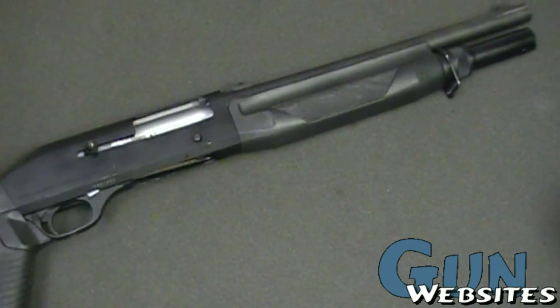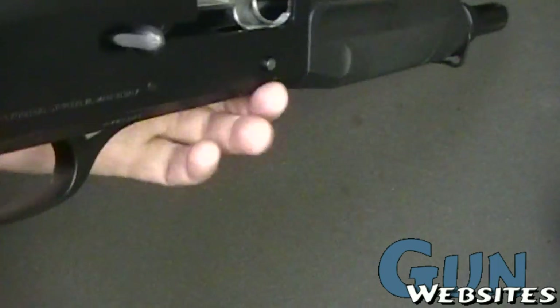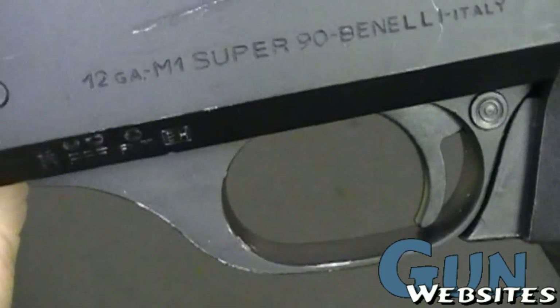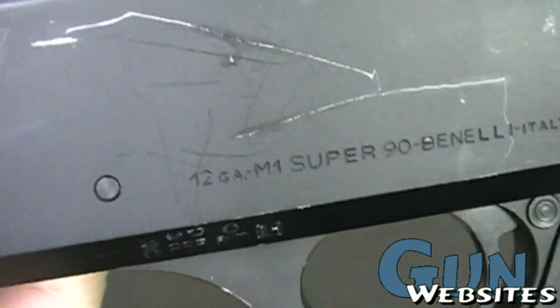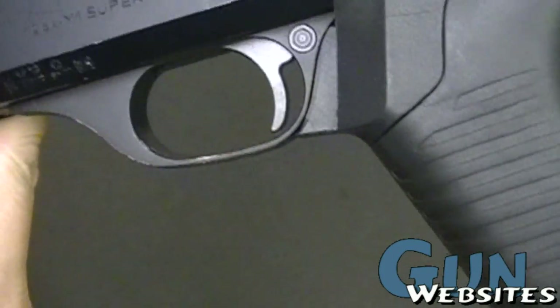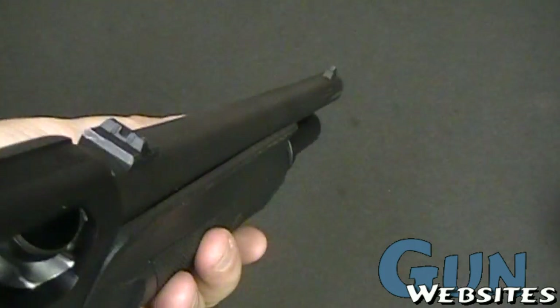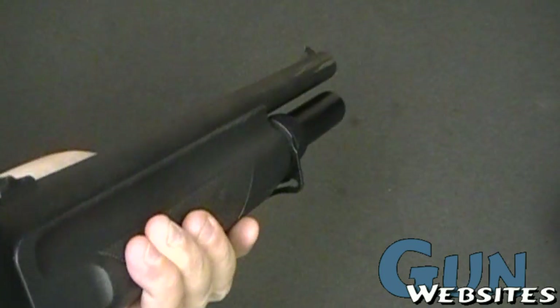We're taking a look at another short barrel shotgun. This one's pretty cool. It's a HK slash Benelli, Benelli Super 90. It's a 12 gauge. This one is registered, so it can have the short barrel. It's registered as a short barrel shotgun.